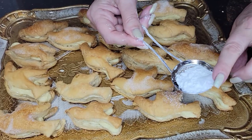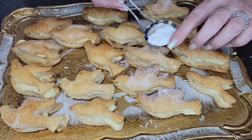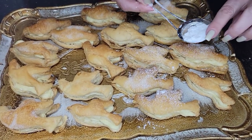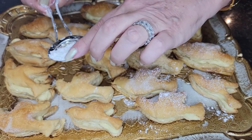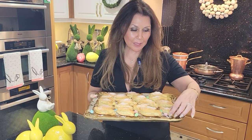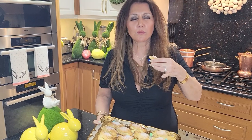My Easter Colomba pastries are ready for my parents. I think they're going to love them. I'm just going to sprinkle a little bit of icing sugar on top. I'm going to taste one for you — they're so good. So good. Absolutely delicious. They really are delicious.